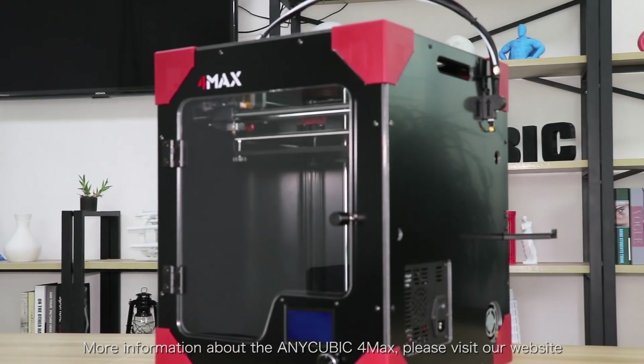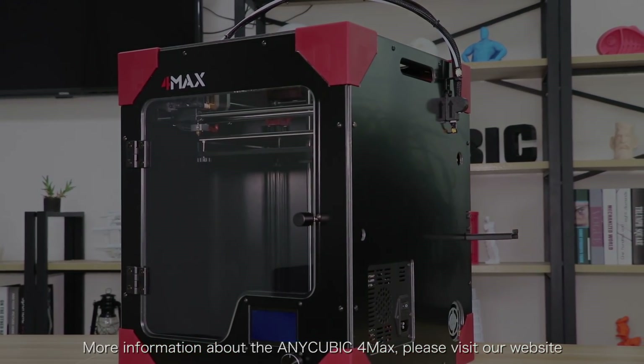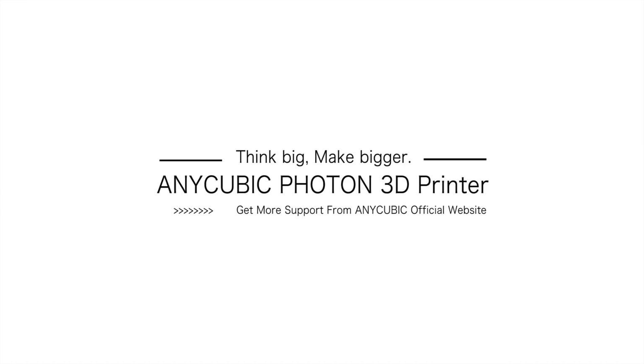For more information about the Cubic 4MAX, please visit our website or online shops. Thank you.